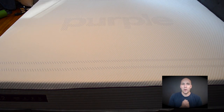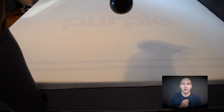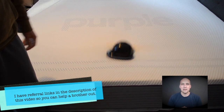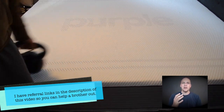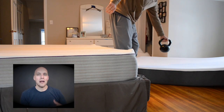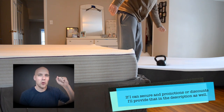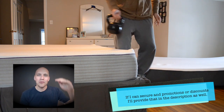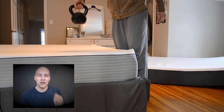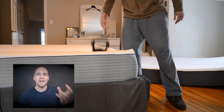When you throw the 35-pound weight on here — yeah, that was me grunting — it just bounces around. Every night that I sit on the mattress, it's almost like I get this little cloud feel when I lay down on it. That's the biggest difference I've experienced from the Purple to the Casper. The Casper, if you drop something on it, makes more of a thud. The Purple mattress is more like a boing, boing, boing — it's got that more cushiony, bouncy feeling to it.